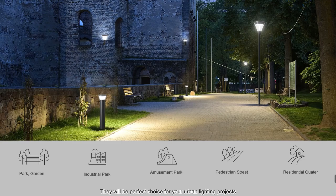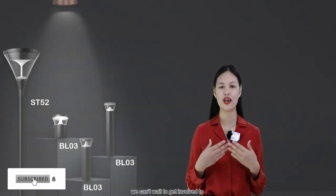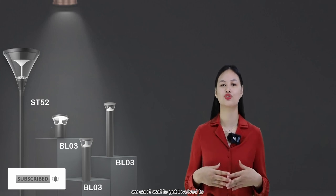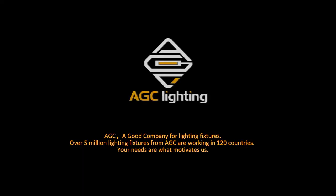They will be the perfect choice for your urban lighting projects. Welcome to contact us — we can't wait to get involved to help with your ideas and projects.